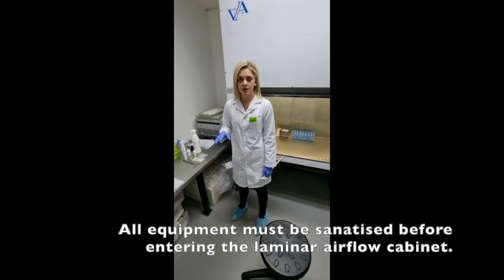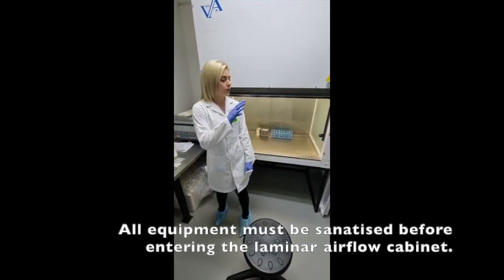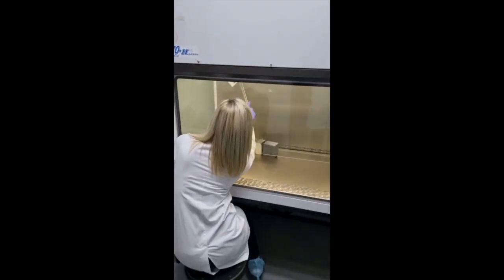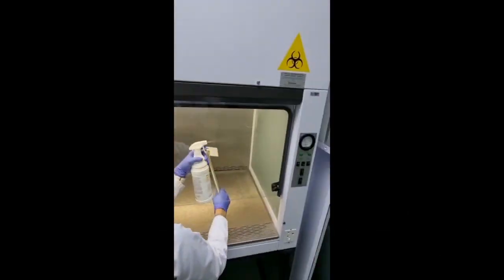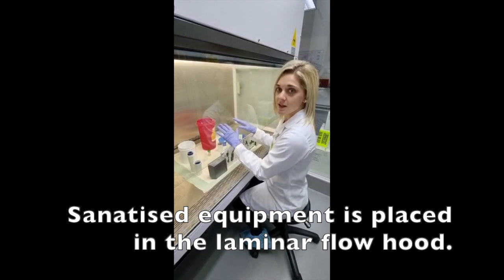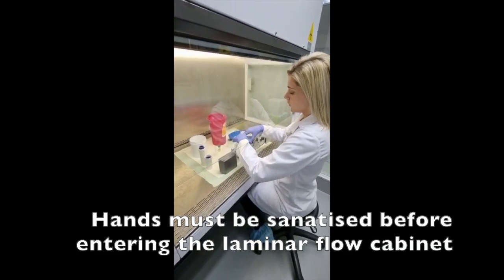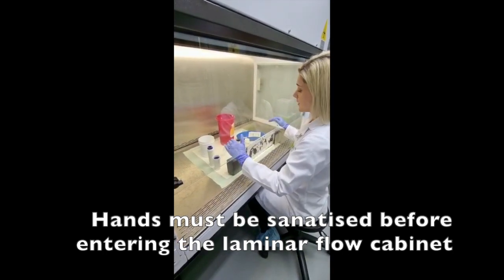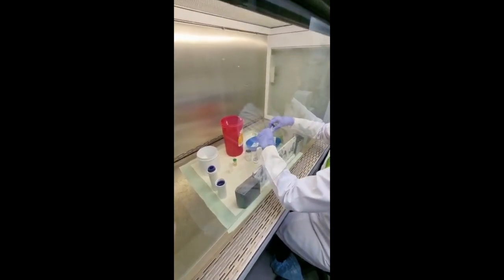Before we get started we need to sanitize everything — we're going to sanitize the equipment before it goes in and then we're also going to sanitize the laminar flow cabinet completely. Before I started I sanitized my hands. I'm using an alcohol solution as well as a specialized squeegee, always cleaning from the inside outwards. Now that everything has been sterilized we're going to be working inside the cabinet. My hands are also sanitized and I'm going to be working behind the shield with all of my equipment.